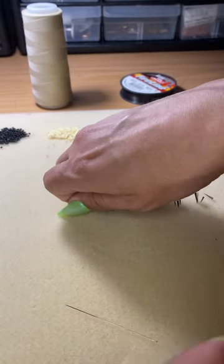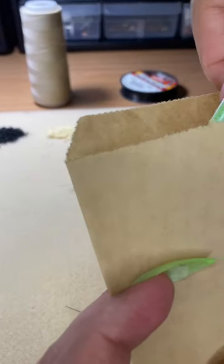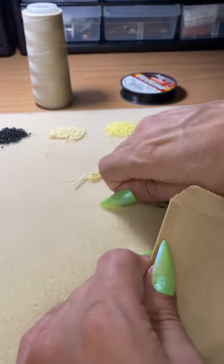Then I disposed of the porcupine quills into a paper bag. I then put the paper bag in a box along with the packaging of the porcupine quills and recycle it.